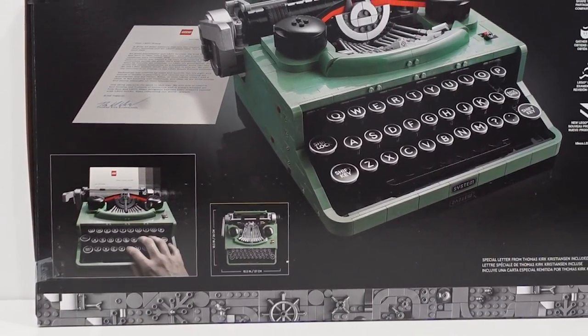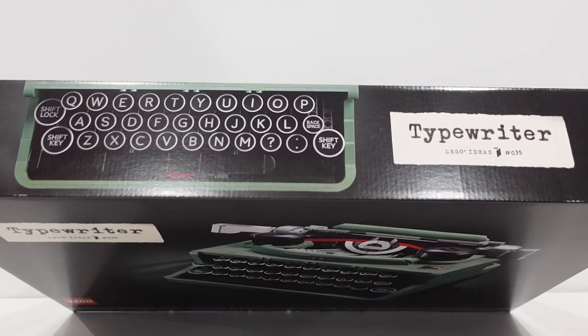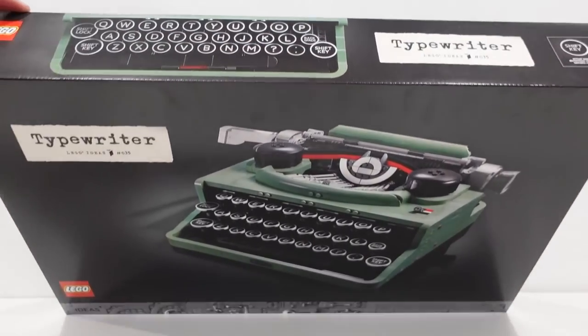The back of the box does a great job of showing how elegant this set is. It just looks simply incredible. They truly nailed the box design. You can see the keys in the top of the box here along with that typewriter font.